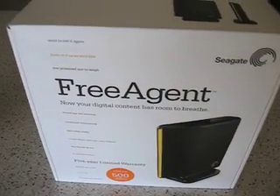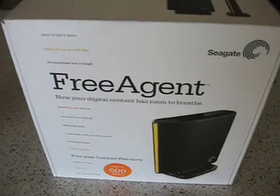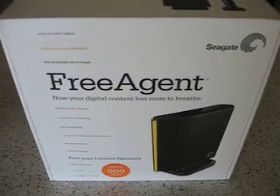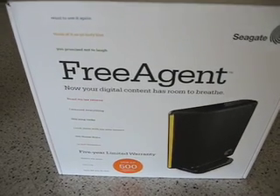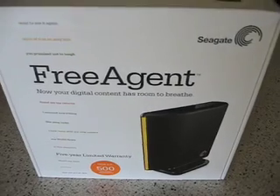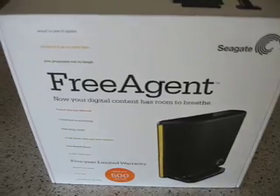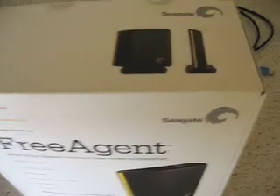Hi everyone. I'm just going to do a quick look at an external USB 2.0 drive from Seagate, branded as the FreeAgent. I picked it up on special at CompUSA for $130, no rebate — so instant savings, $130 — but I'm going to return it. There are some design features that really don't work with me, so it's going back to the store. But this is just a brief look in case anyone is considering buying this particular drive from Seagate.